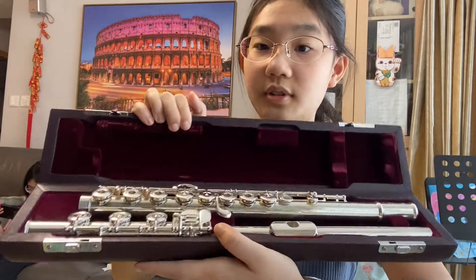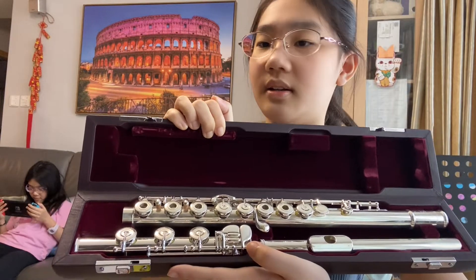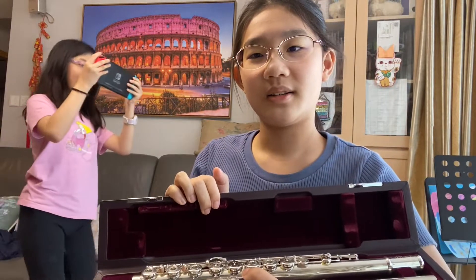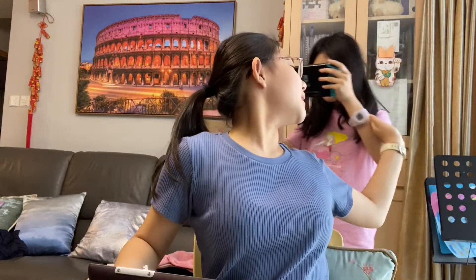And this is the flute. It has a B foot joint, as you can see right here. What is she playing, guys? I don't know the video game. Okay, just go away and play video games.